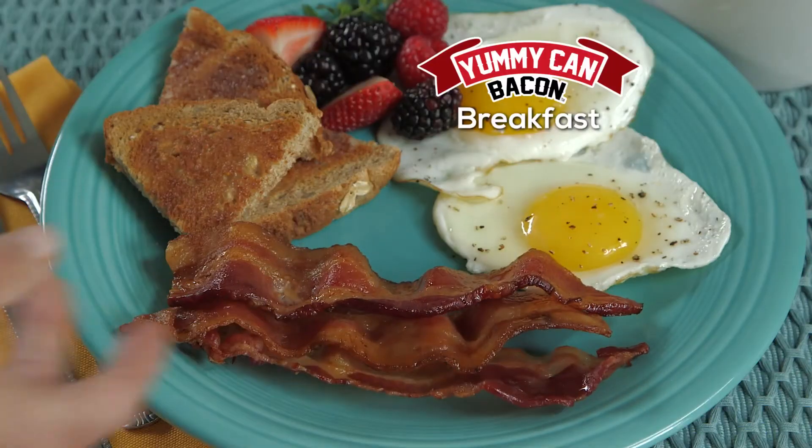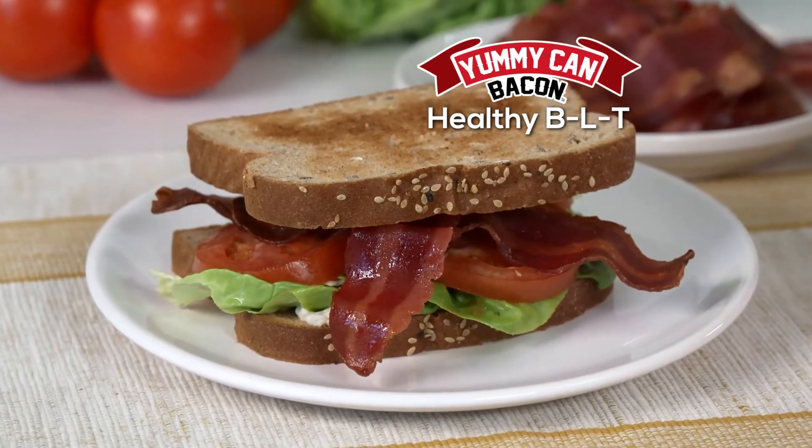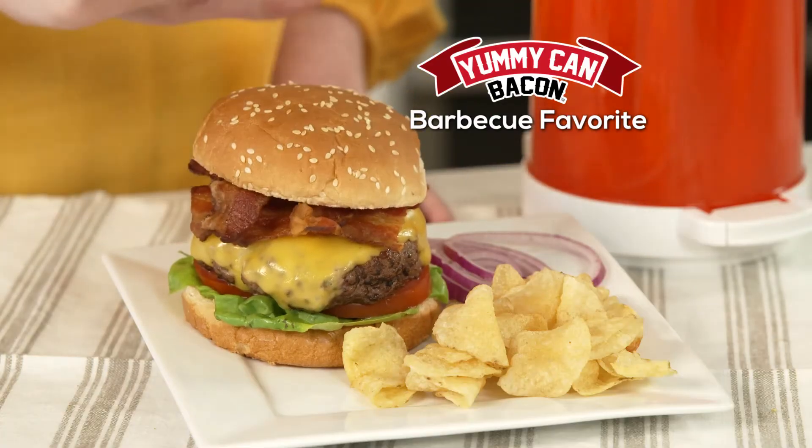Quickly prepare a hearty breakfast, or create a delicious salad topping. Make lean turkey bacon for a healthy BLT, or put the perfect finishing touch on a barbecue favorite.